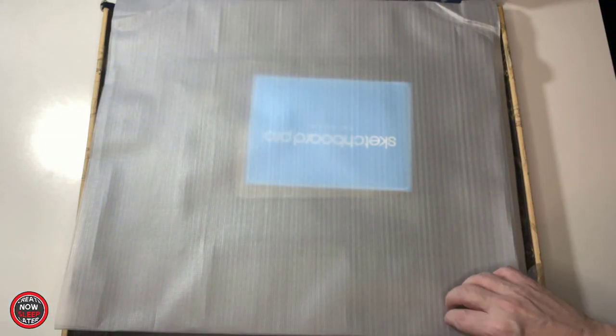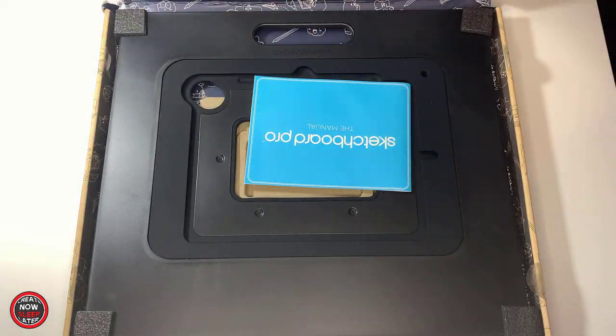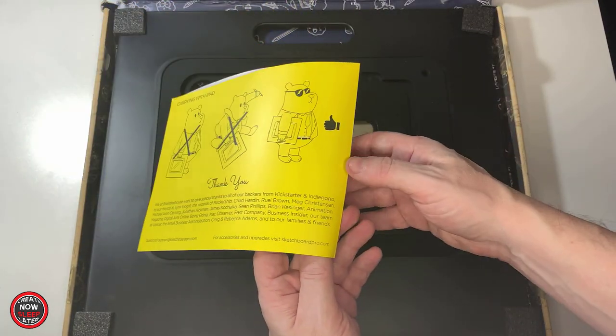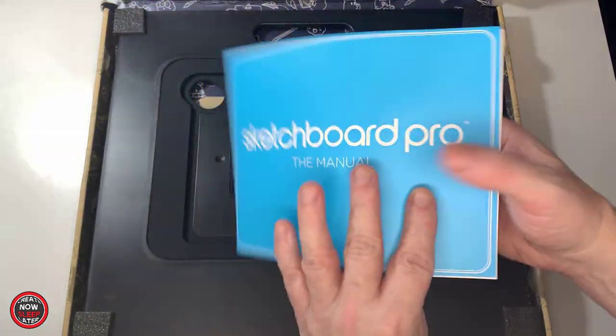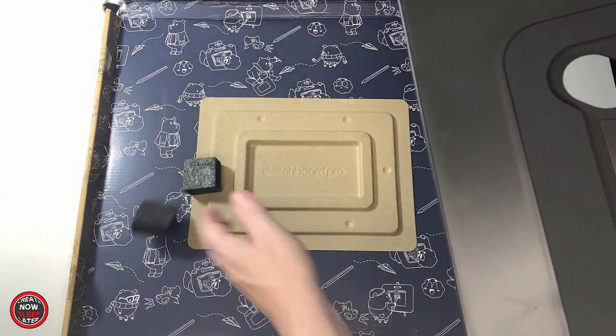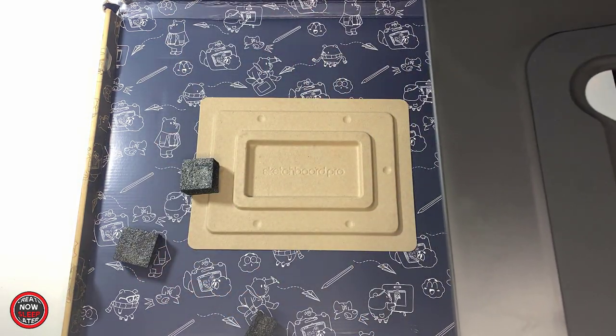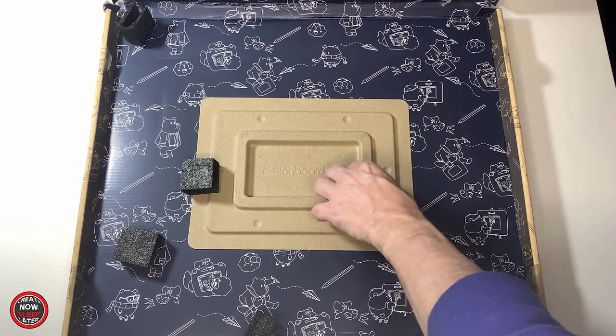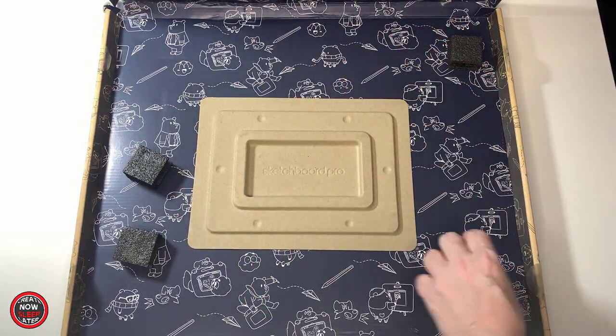The box it comes with does the job, although I would have hoped it would have been better reinforced. Since the Sketchboard Pro is extremely solid, it's unlikely to get damaged in shipping anyway. Contents in the box are short and sweet — basically the Sketchboard Pro itself, which is already put together, and an instruction manual. Inside the box is some custom graphics. These guys are all into Go Green and planting trees, so that probably explains why the box is what it is.